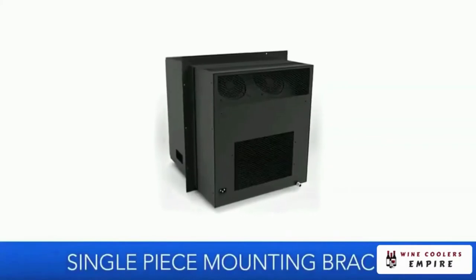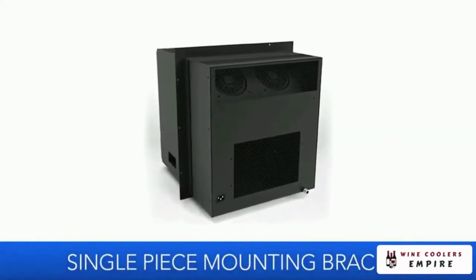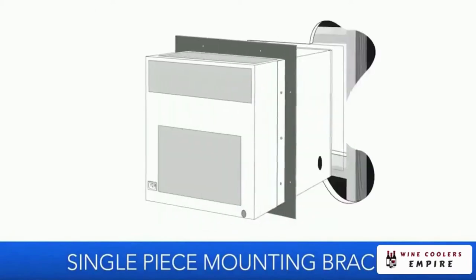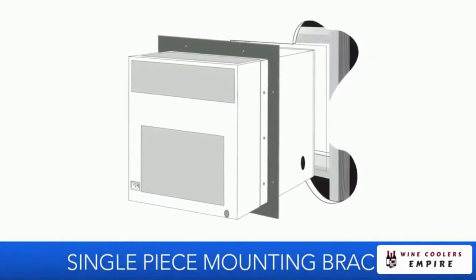The SC mounts through the wall of your wine cellar using a single piece mounting bracket. It's designed to mount between the existing wall studs, blowing cold air into the cellar side and exhausting the heat that is absorbed from the cellar on the exhaust side.